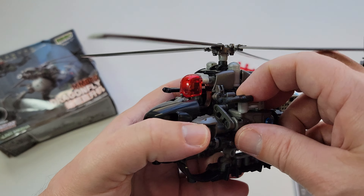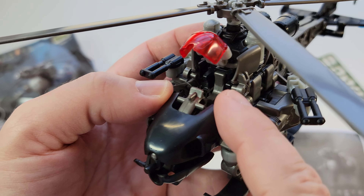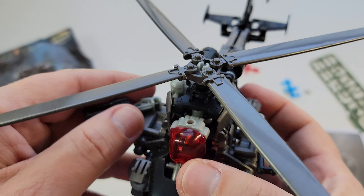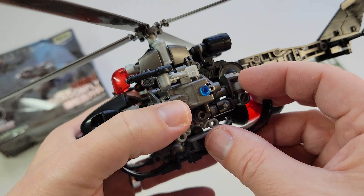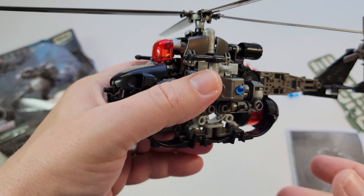This one is pretty cool. You have the cockpit here — I didn't finish assembling the pilot figure, but basically he sits there. These kind of fold out like arms, and you can see how simple the attachment is. You can really take this design and beef it up however you want, and then the legs here fold down.